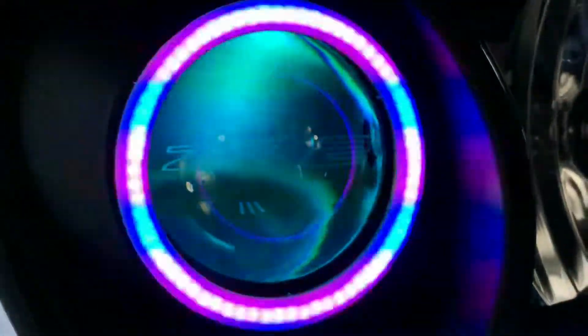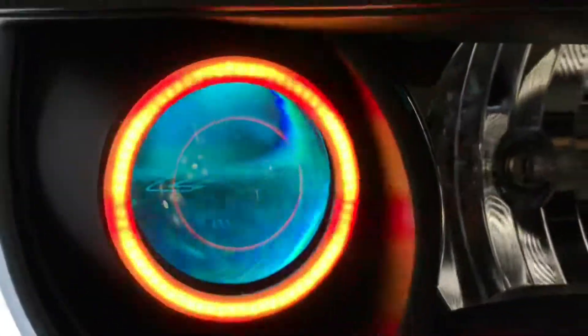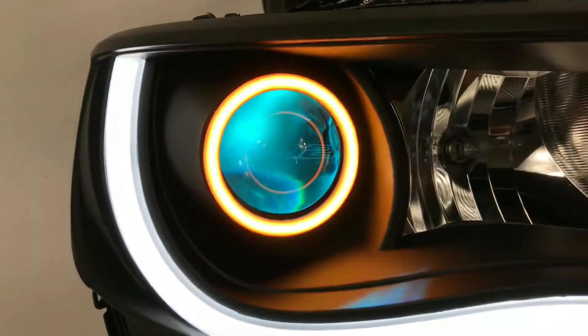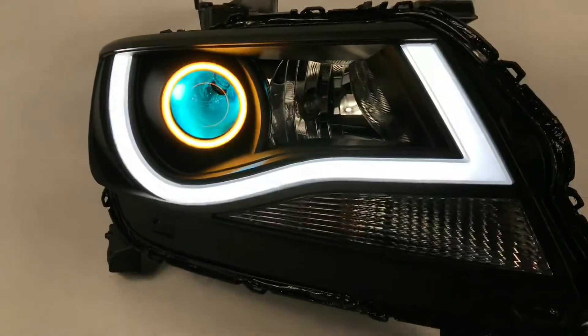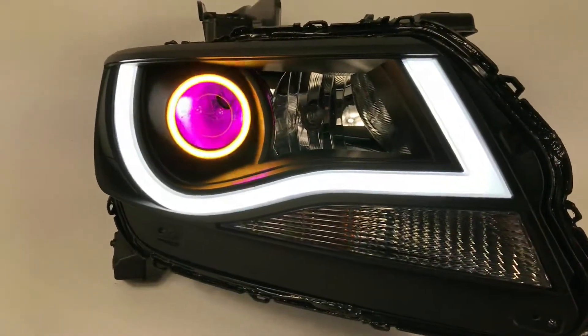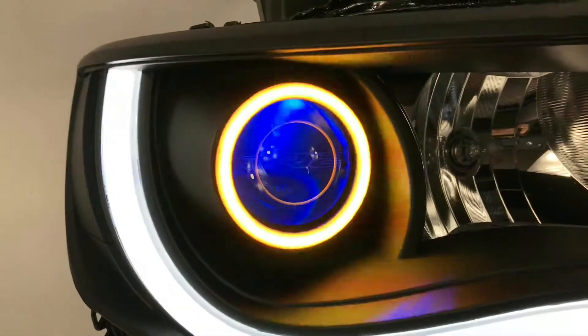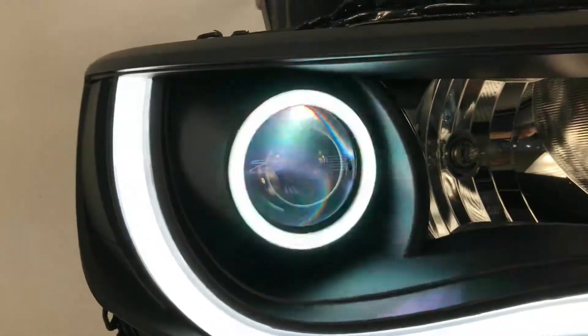Independent channels with the Morimoto xBT — we're just going over the show mode, so you can run these on the street daytime, fully legal in a white mode, and then if you're at a car show and you want to attract people to your car, you can definitely see how that comes in handy.